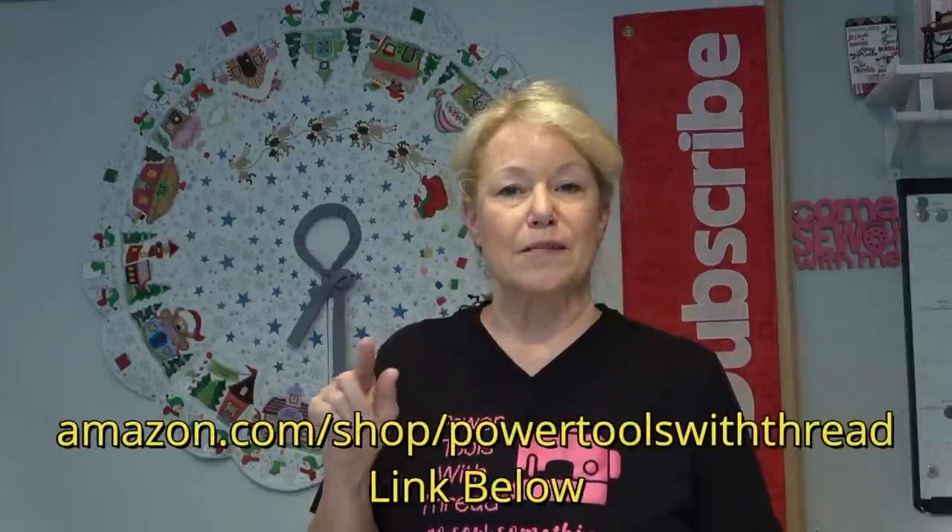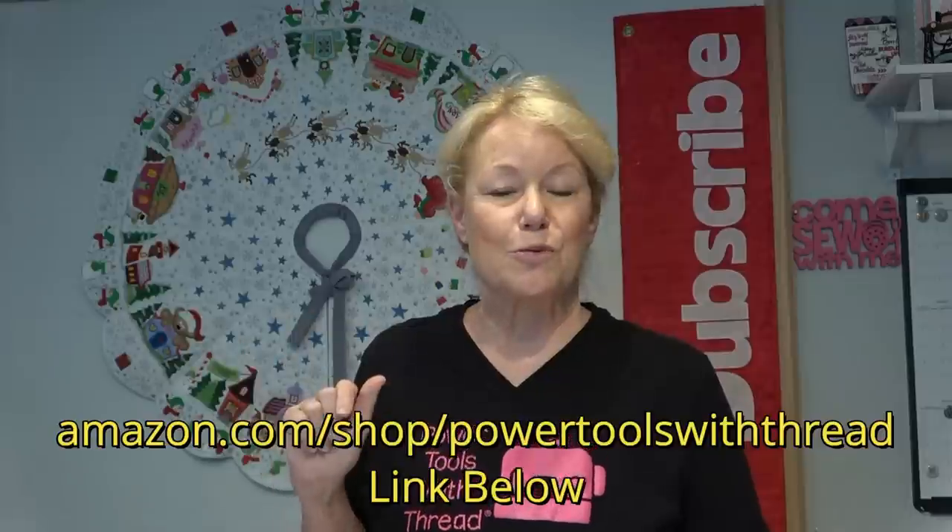The tape I used is a one-inch paper tape from 3M — I bought it on Amazon. You can find it in my Amazon store at amazon.com/shop/powertoolswiththread. You can get 12 rolls for about ten dollars, and it's very close to what you find in quilt shops that sell embroidery supplies. I'm always looking for comparable products that save a few pennies but work just as well.